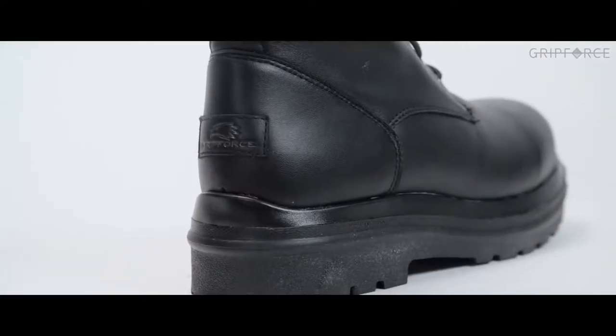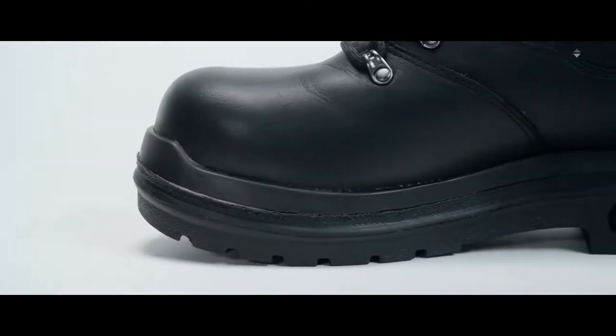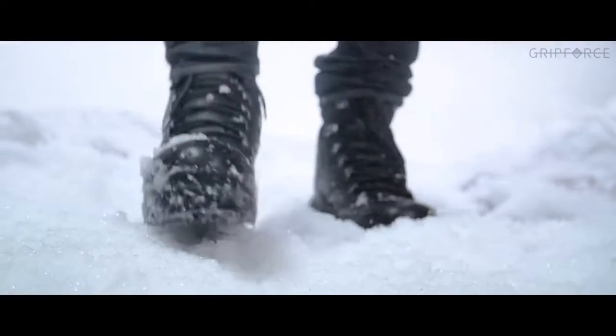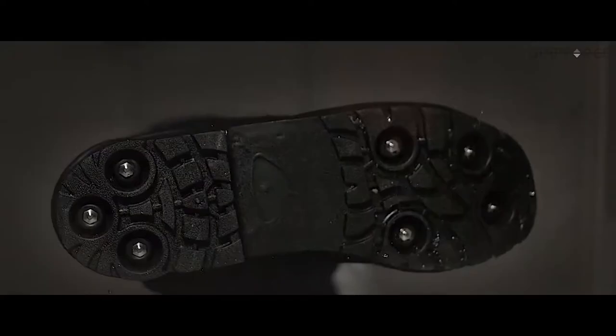Meet Grip Force, an amazingly clever shoe technology that's changing the game in winter footwear. Created by Biertel Sjösvart, Grip Force makes life easier and safer for those living in areas where ice commonly forms on the street. Though all the company's boots contain ice cleats, Grip Force allows you to walk indoors without damaging the floor.